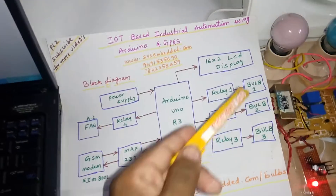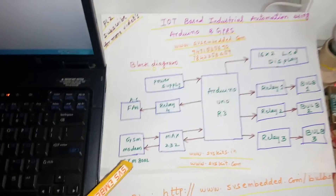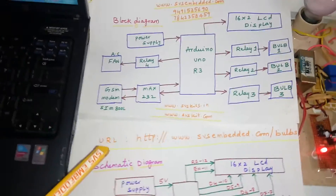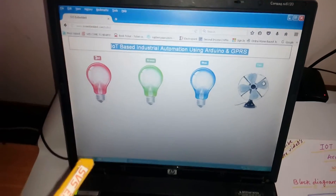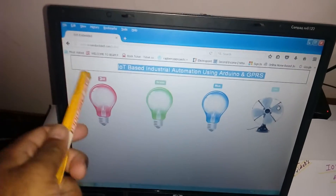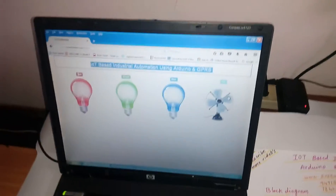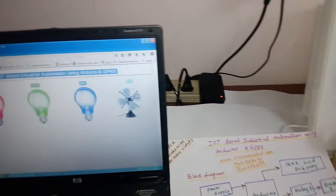Also a MAX232 and one GSM modem SIM800L. The URL is www.svsembedded.com/bulbs. This is my site — I'm going to control the lights and fan through the internet using a Wi-Fi connection.